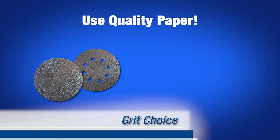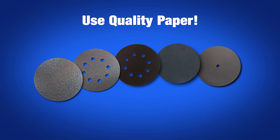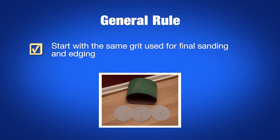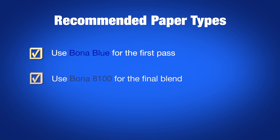Choosing your final grit and paper type is largely a personal choice based on your experience, but it's also what sets the professional apart from the cost-cutting novice. As a general rule, you'll want to start with the same grit you used for final sanding and edging. We recommend using Bona Blue for the first pass, followed by Bona 80-100 for the final blend.